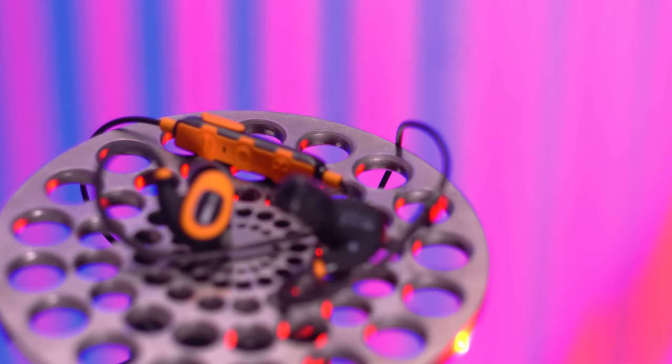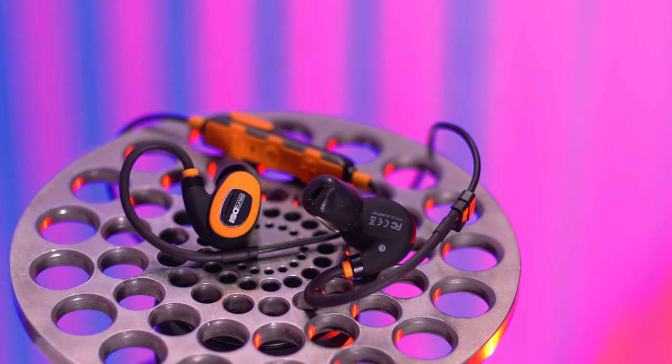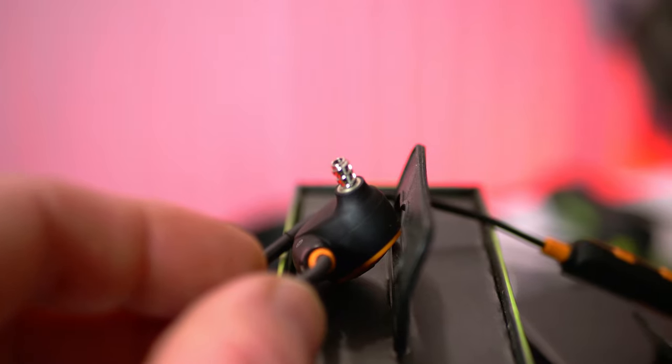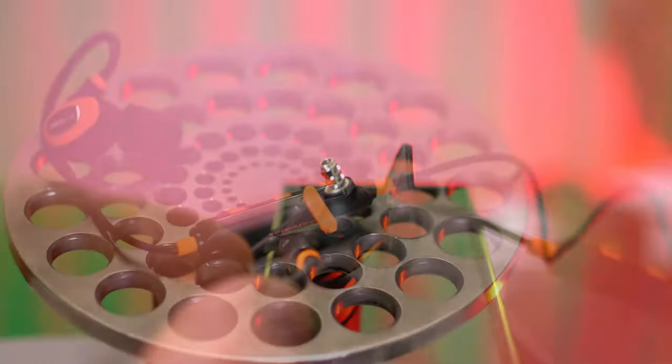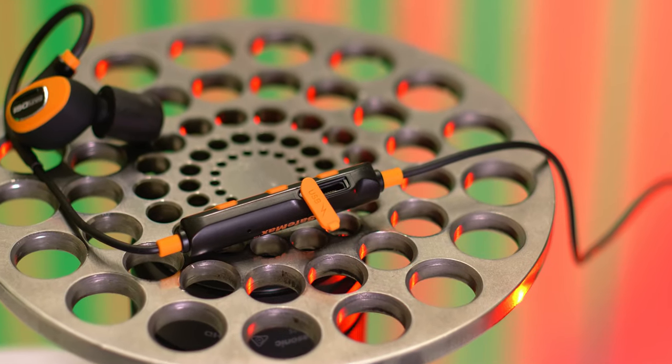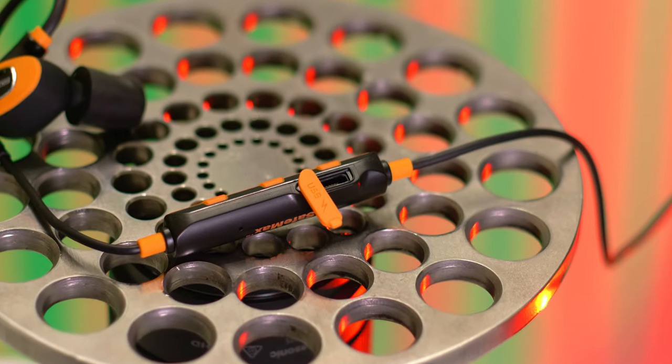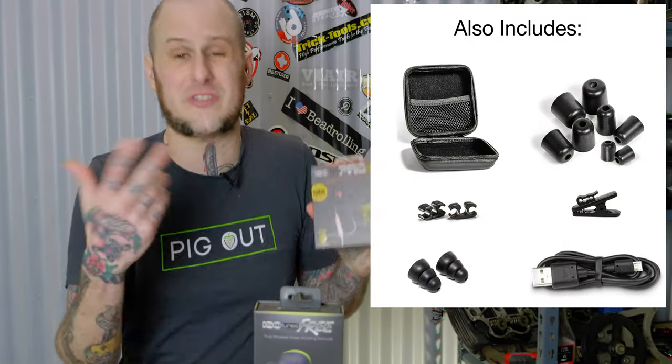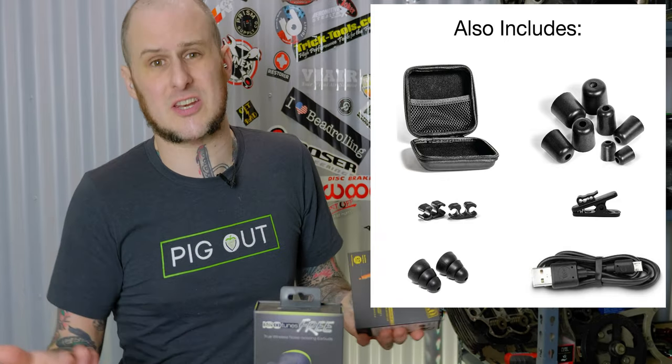The Pro 2.0s also feature a SafeMax 85 decibel noise level limit — the idea being you don't want to put in hearing protection only to blow your eardrums out with loud sound from your headset. They feature a metal stem that the ear plugs twist onto, use a micro USB Type-B charge cable included in the box (though no charger), and come with one pair of silicone tips good for going to the gym, riding a bicycle, or taking a walk.